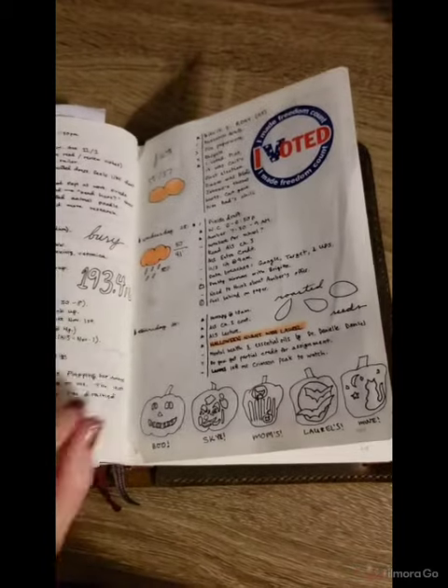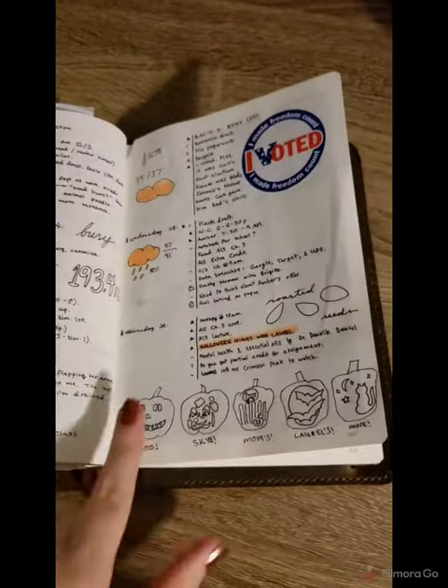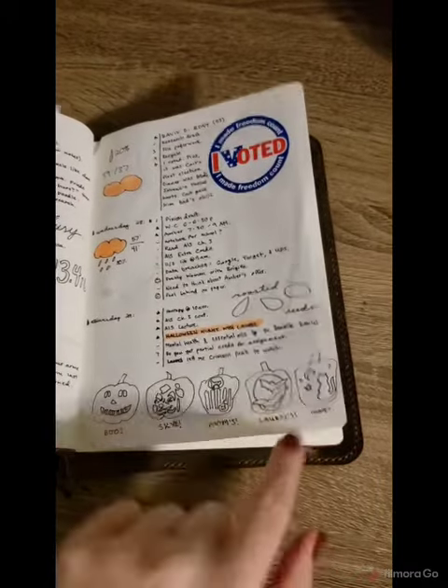I also started adding in the weather. You can see I voted and added in pumpkins because I did pumpkin carving and I wanted to doodle the pumpkins that we did.